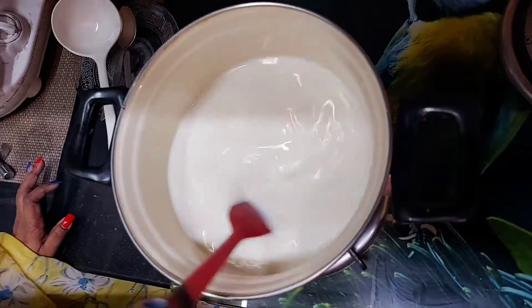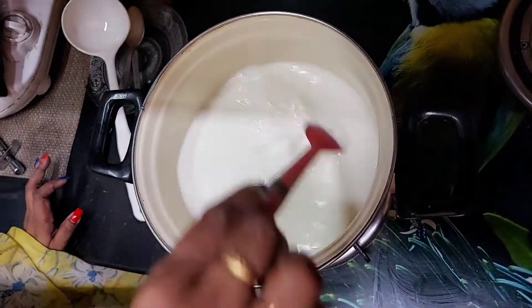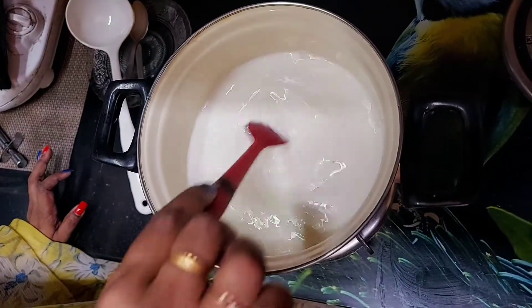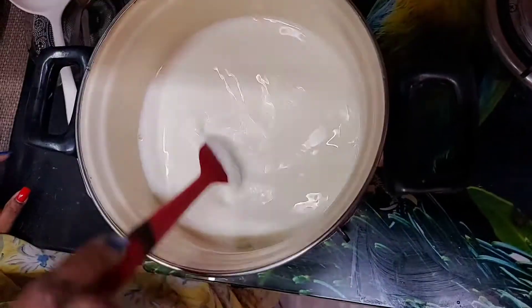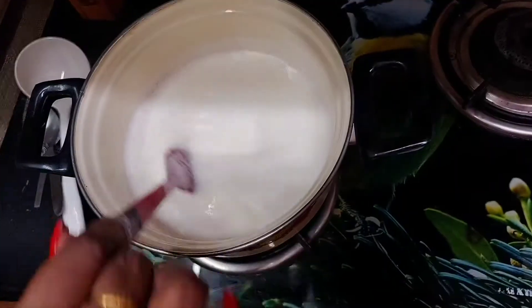We need to stir this milk well like this. It will take nearly half an hour to 45 minutes to cook it this way, keep stirring continuously.